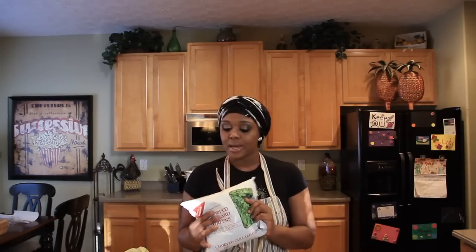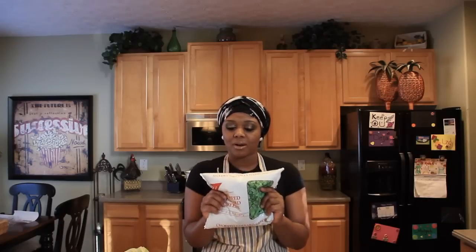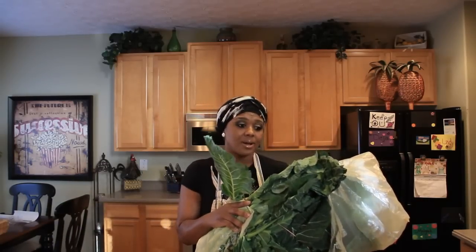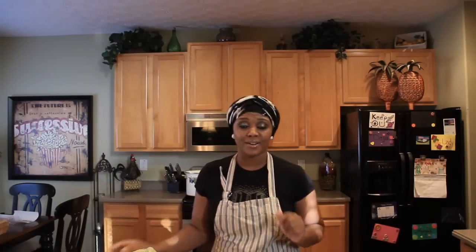Here's a pre-cut bag of chopped greens, so it takes all the hard work of actually chopping the greens up. And for those of you who like it the old traditional way, the way my grandmother used to cook it when I was growing up, I'm going to do it that way. I actually went to the farmer's market and bought some greens. I'm going to clean these, chop them, and we're going to cook them together. So before we get started, let's go ahead and cover our hair. Let's get started.